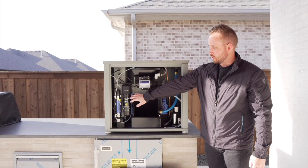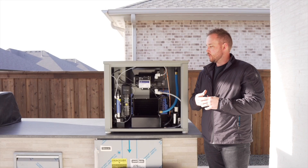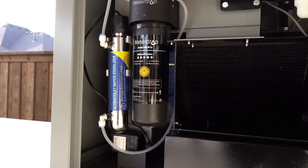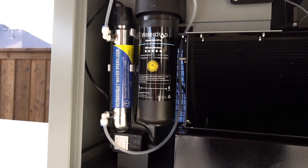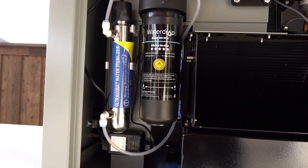Water comes out and it goes through our carbon filter to grab any bacteria or sediments that might be in the water. And then it goes through our UV system, which kills any living bacteria to make sure that you're as healthy as possible in the water that you're drinking.